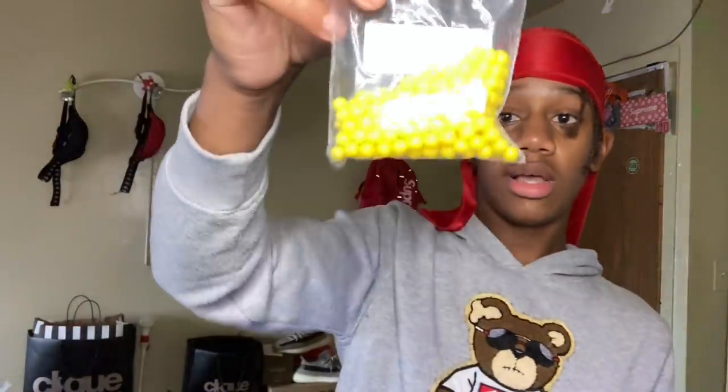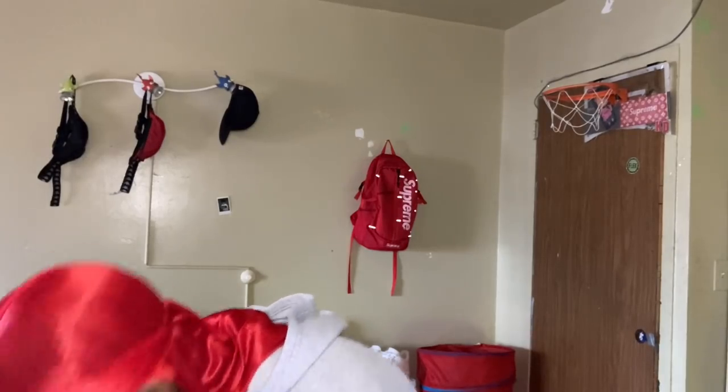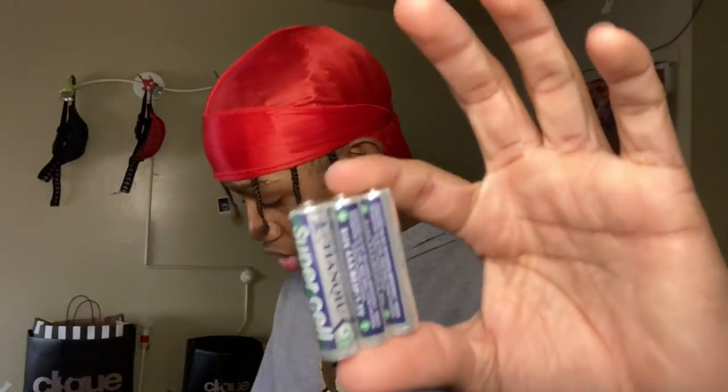This one came with a good amount of BBs. Okay, this is for the scope. Finally, a BB gun that actually came with batteries, because my last BB gun needs batteries and I was too lazy to go get them.